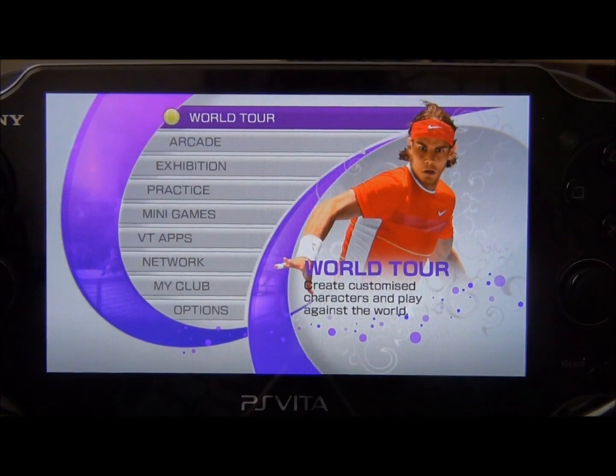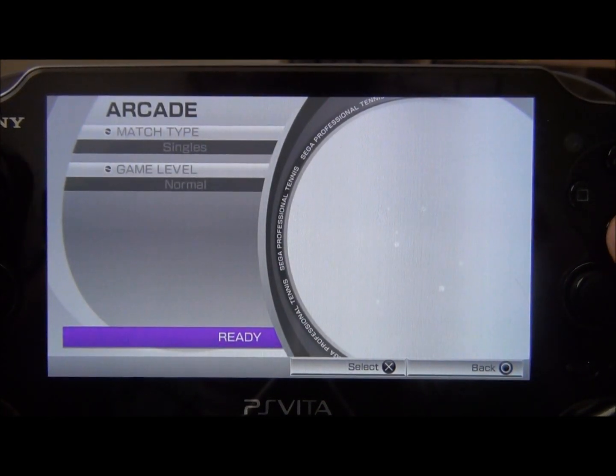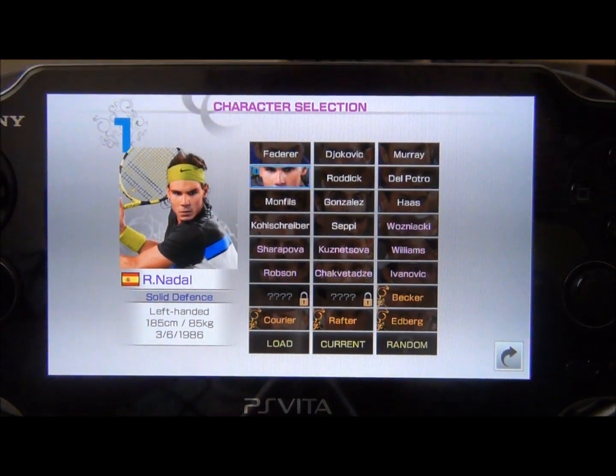I'm not really into tennis that much but this game is actually keeping me pretty entertained. So I'll show you some arcade play and you can make your decision off this and look up some other reviews or whatnot.